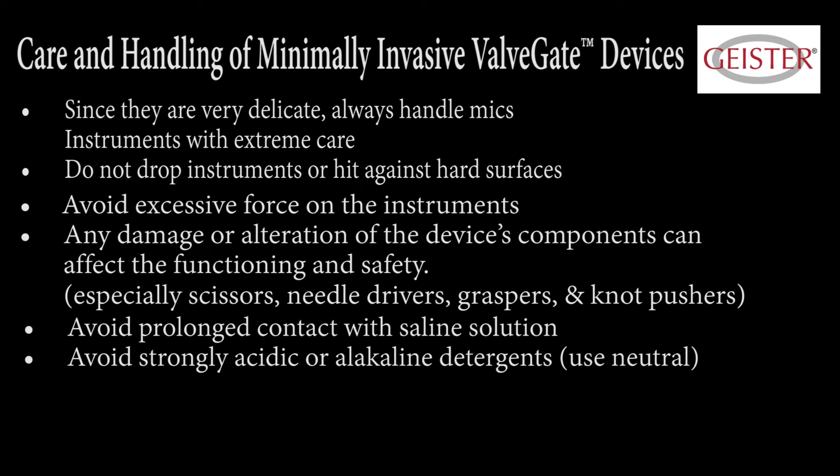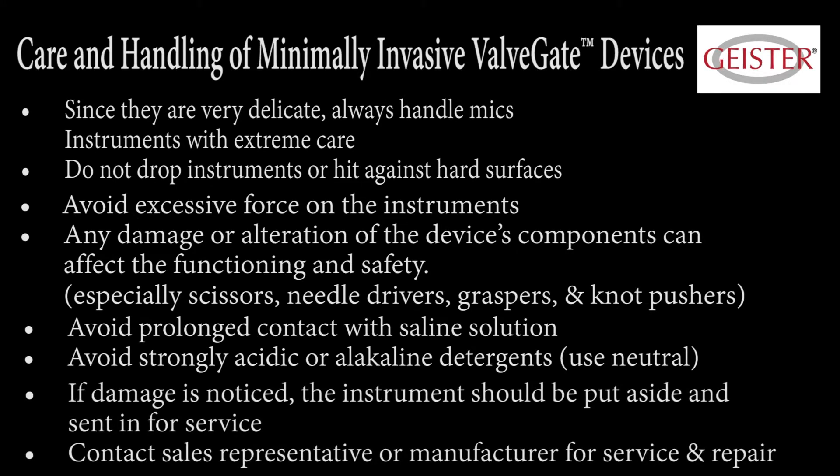Avoid strongly acidic or alkaline detergents; use neutral. If damage is noticed, the instrument should be put aside and sent in for service. Contact your sales representative or the manufacturer for evaluation and repair.